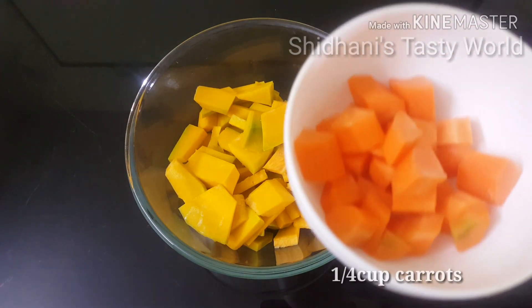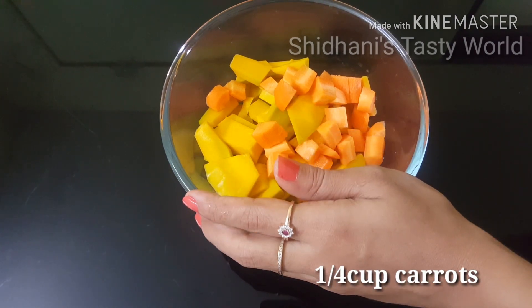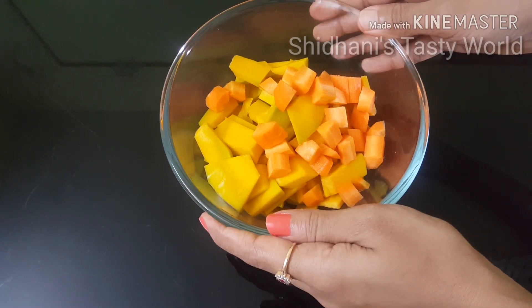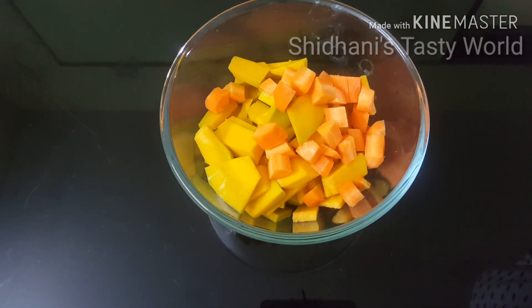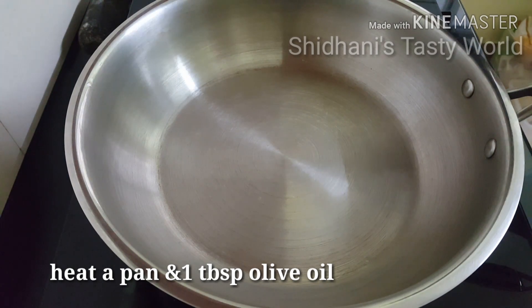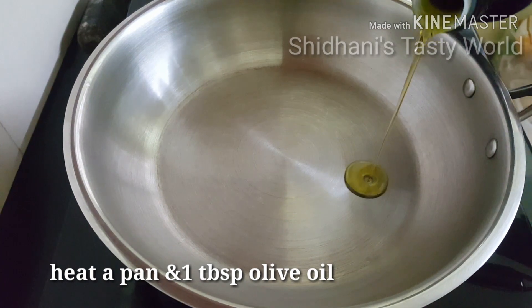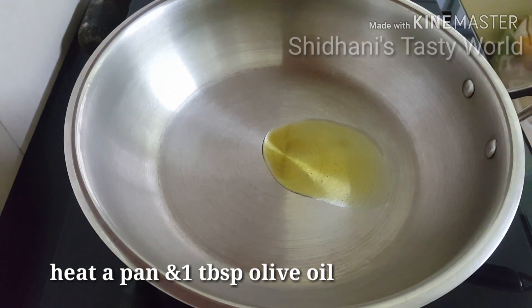Now we add 1/4 cup of carrots. The main ingredients are pumpkin and carrots. We heat a pan and add 1 tablespoon of olive oil in the pot.